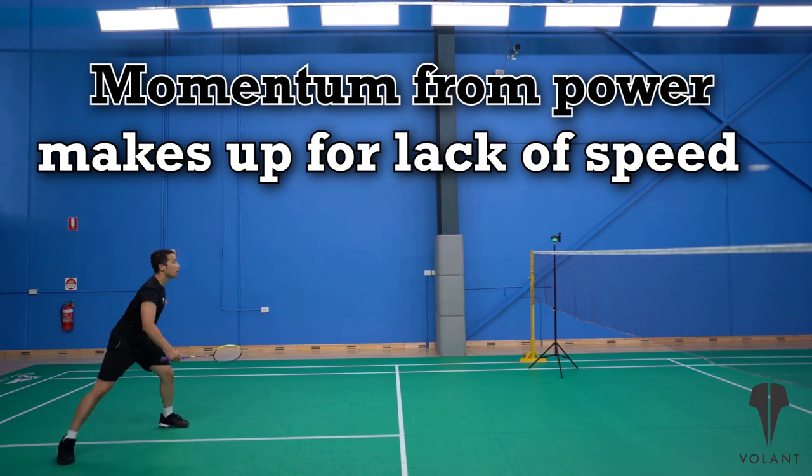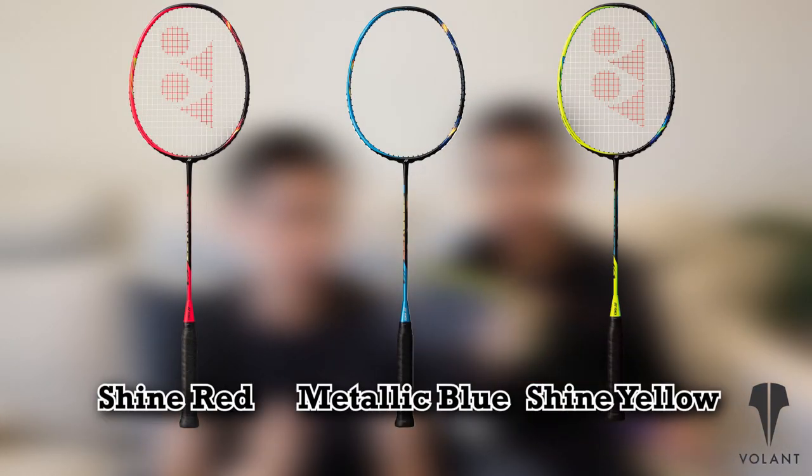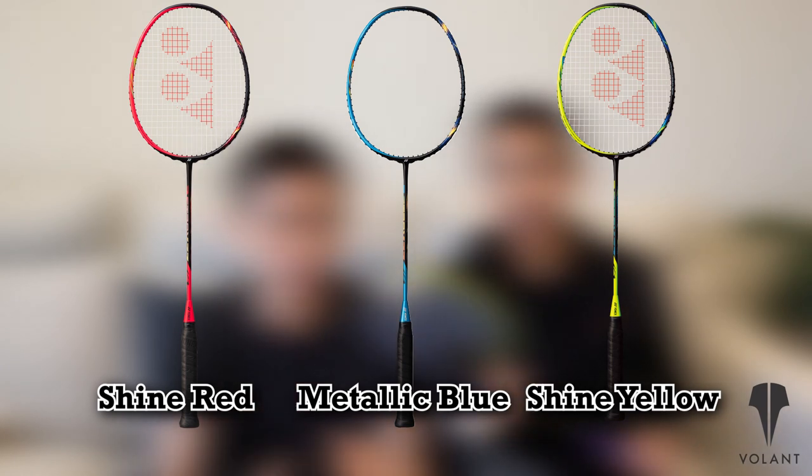Finally, in terms of looks — it's ugly as hell. That being said, there are three paint jobs available to choose from, so depending on the paint job we might be giving it a different score.